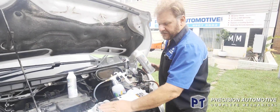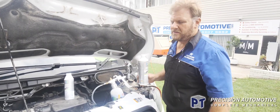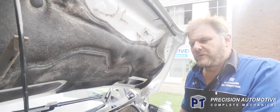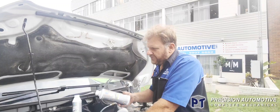G'day, it's Phil from PT Precision again. We've got a Ford Transit van, 2017 model, 2 litre Dura Torque turbo diesel. So this thing stopped down the road, couldn't get it going, it's had to have been towed in — just starts and stops. Quick scan of it.